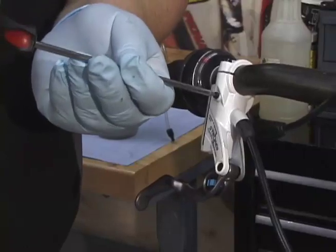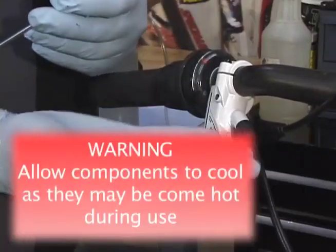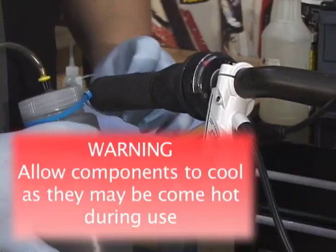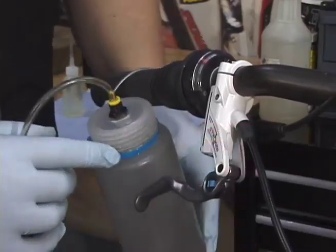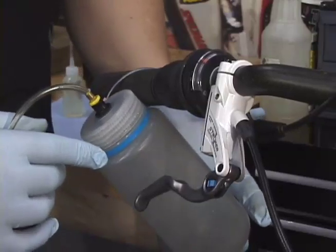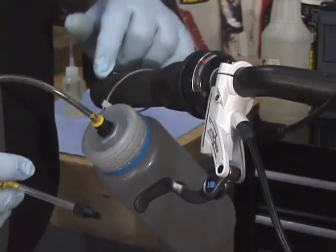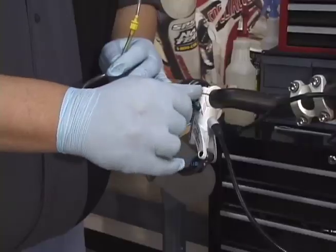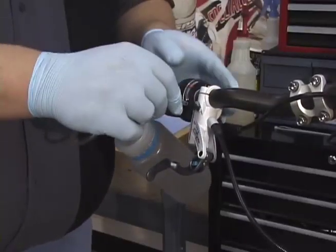To remove the bleed screw, we insert the Torx wrench and turn counterclockwise and remove the screw. Next, we take our catch container and hang it on the handlebars of the bike. Here we've made a catch container from a bottle with some zip ties around the neck so it hangs nicely on the bike. This is the stroker bleed fitting — we can thread it right into the hole from which we removed the bleed plug and attach the hose.